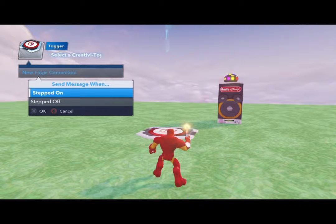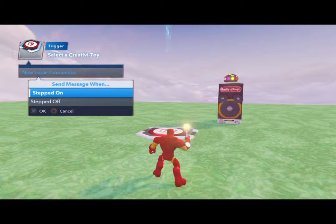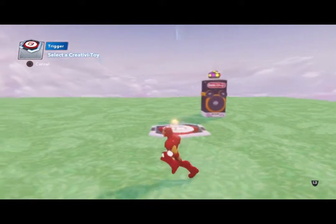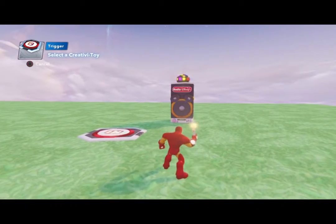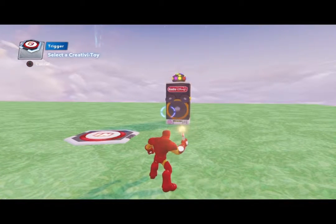We're going to press X to select that. It says 'Select Creativity Toy,' and this is the message for when we step on or step off. We're going to select 'step on,' press the X button. This is for anybody — so anybody or anything that touches this trigger plate is going to activate the boom box.